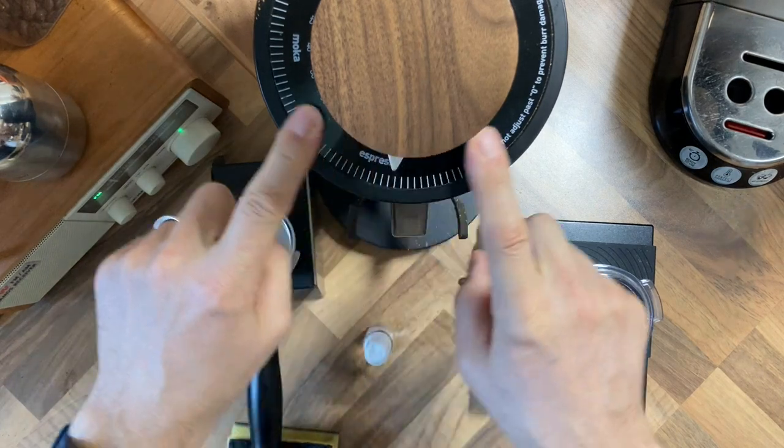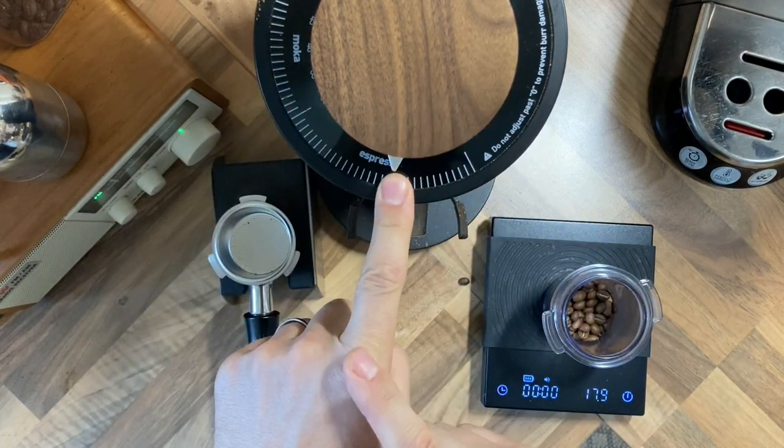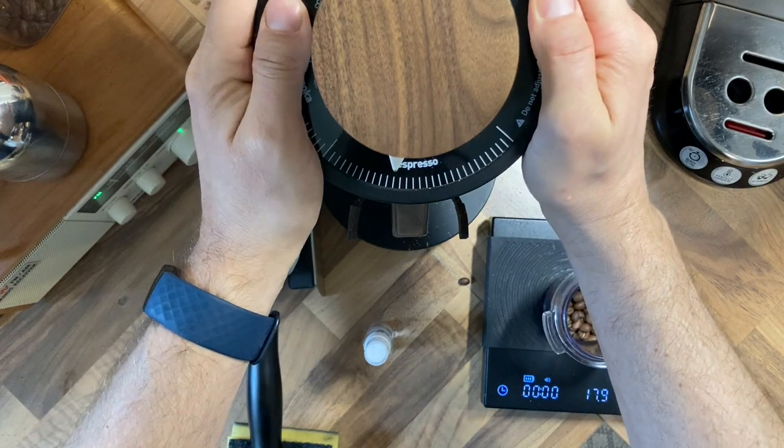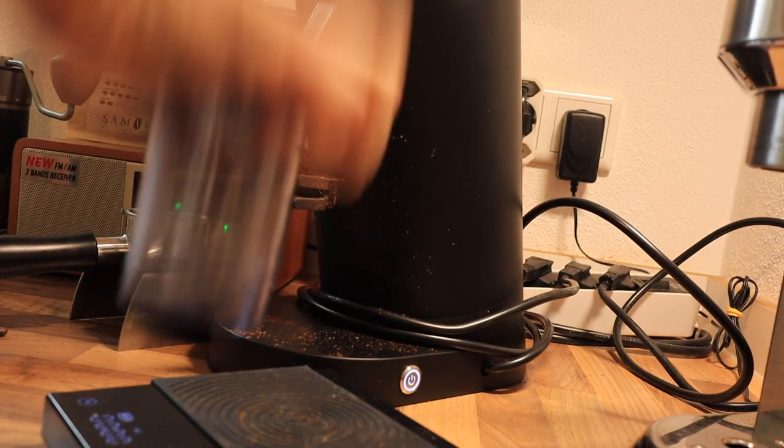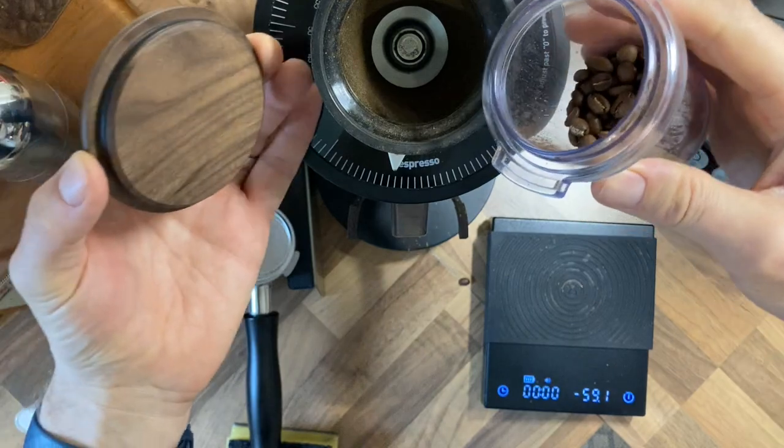We're going to switch this grinder from about 12 and a half up to 20. We'll give our beans a little spritz so that hopefully they don't produce too much static.